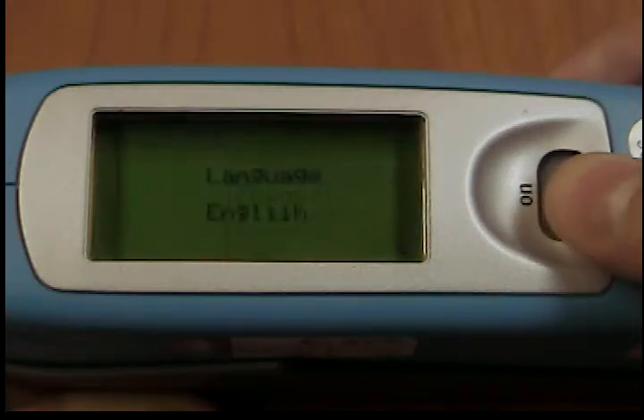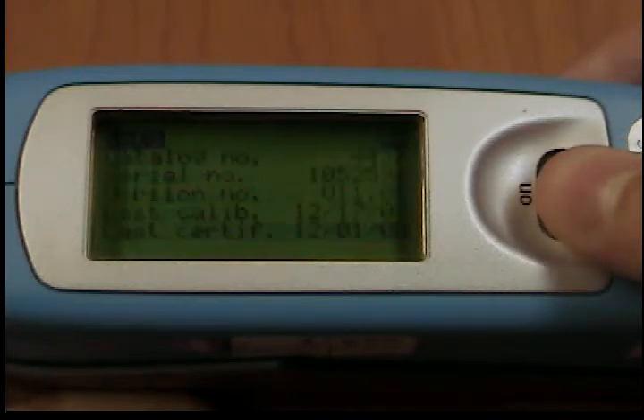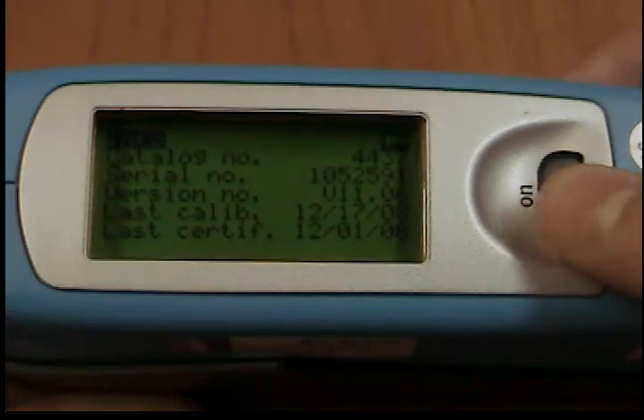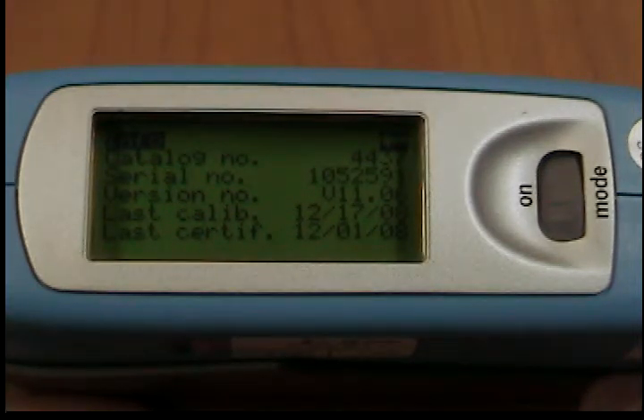Info. You can use this menu option to find the following information: catalog number, serial number, version of the firmware, date of the factory calibration, date of last calibration, date of last certification, and date of last location.